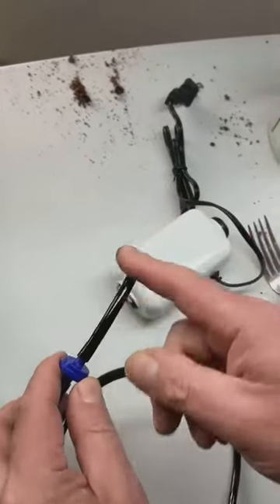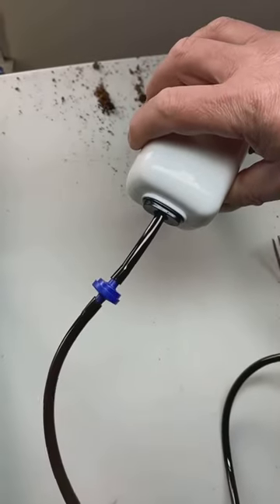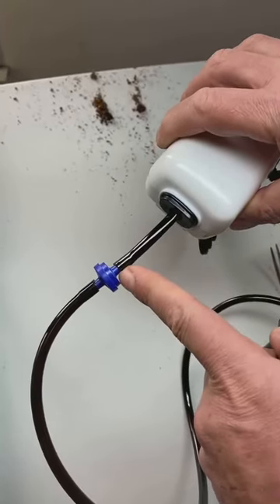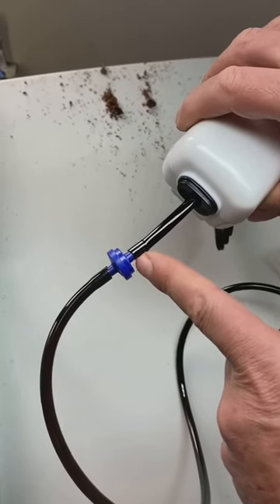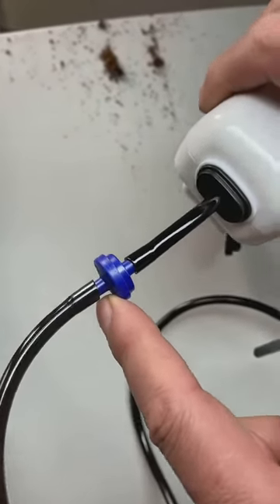This little piece of tubing goes into the air pump, just like that, and you're all done with the connection to the air pump. The air pump pumps air, goes into the in end of the nozzle check valve, and then comes out the out of the nozzle check valve.